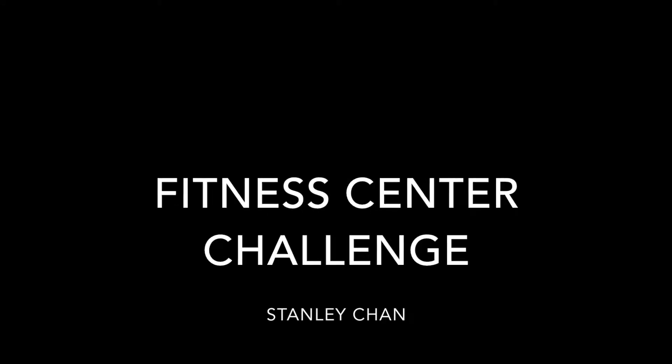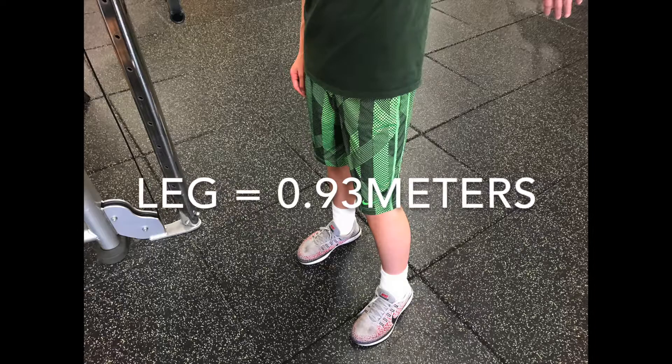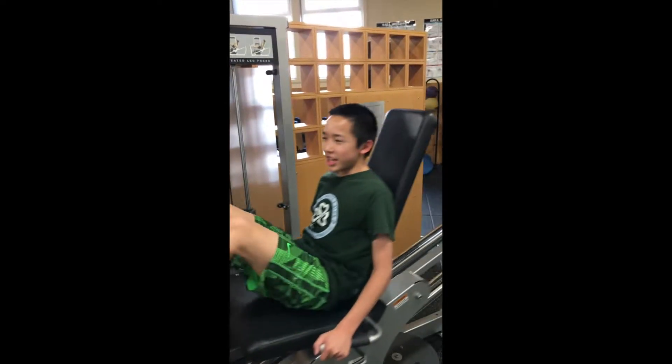This is the Fitness Center Challenge with Stanley Chan. My leg is equal to 0.39 meters. My name is Stanley Chan.